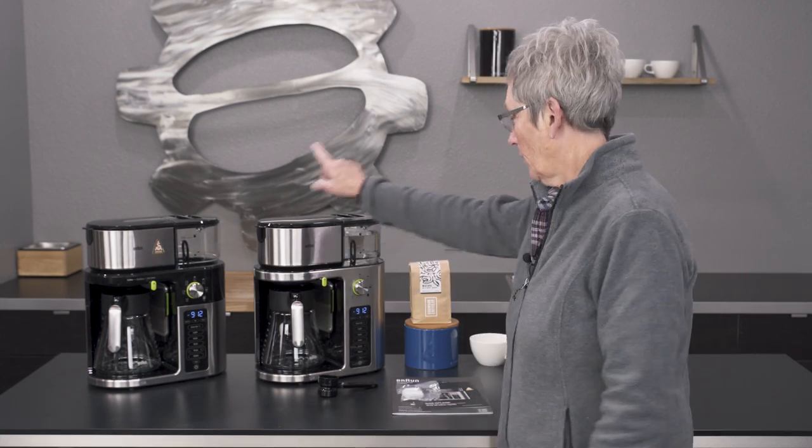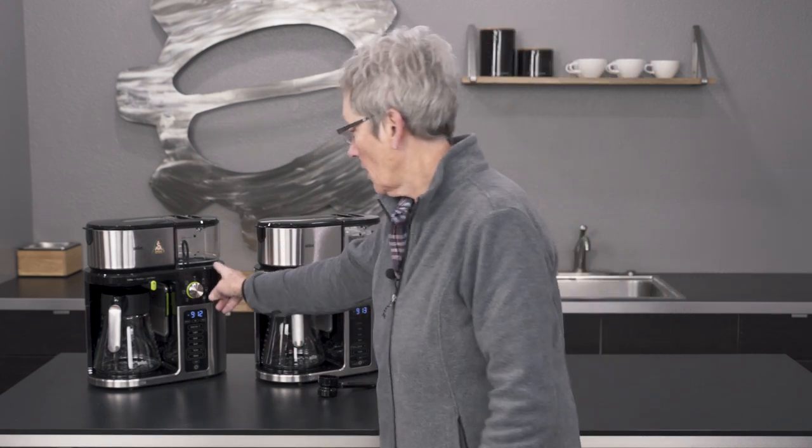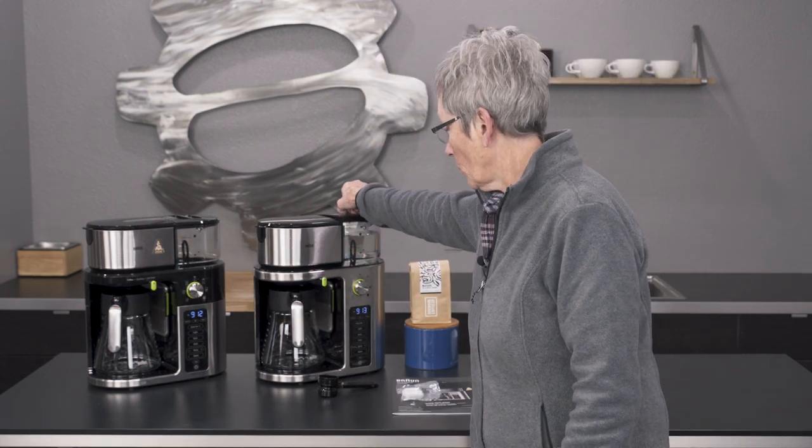Between these two models, the only difference is the color — this one has more stainless. Otherwise the functionality is identical. Let's go through it. 50 ounces of water right here.